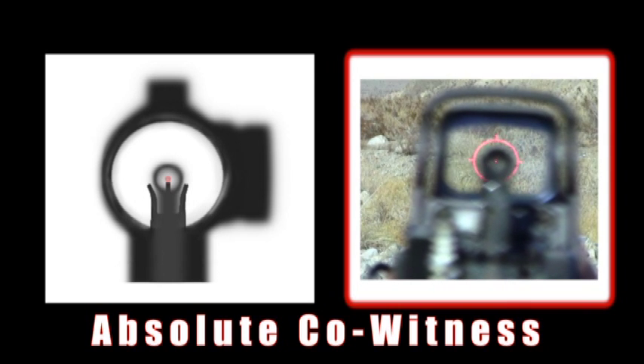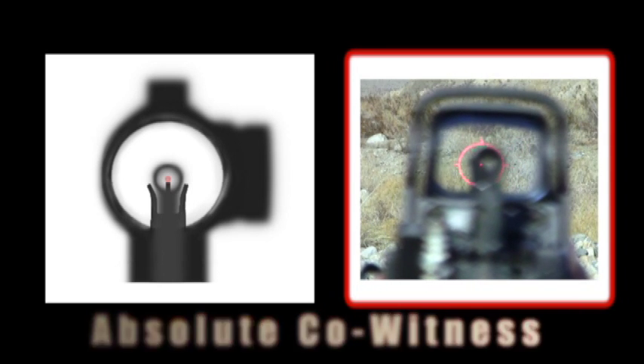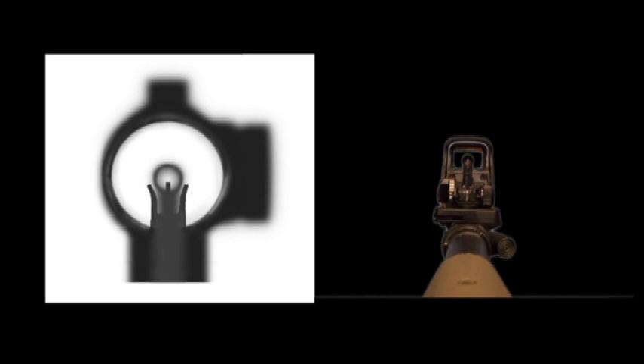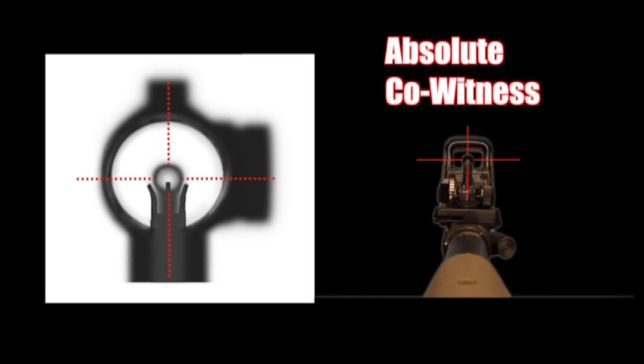Here's an absolute co-witnessing sight picture, or what you would see while aiming. First, let's look at it with the red dot turned off. The irons line up in the center of the sight window — that is what absolute co-witnessing means. Now let's turn on the red dot. In this example, the irons and the red dot are zeroed at the same range.